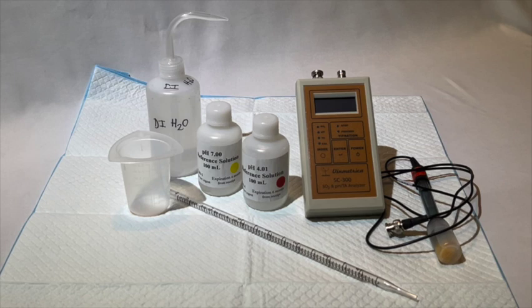Hello, my name is Taylor and today I'm going to walk you through the calibration of your SC200 or SC300 instrument.